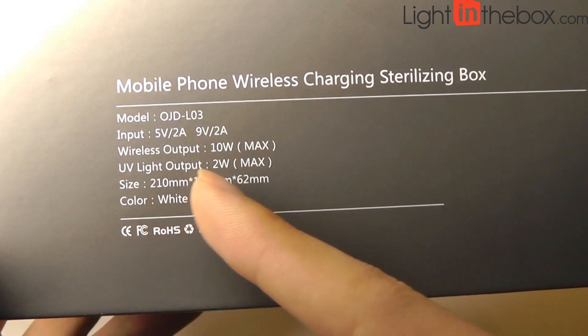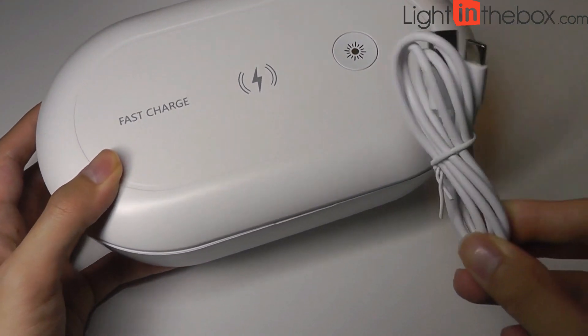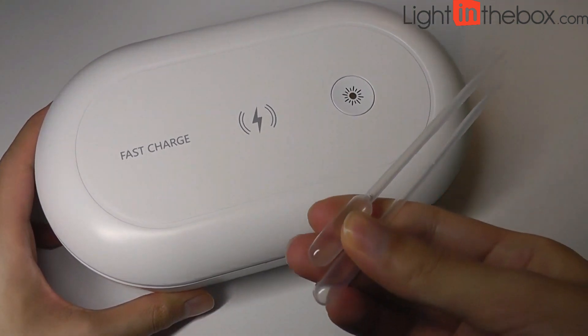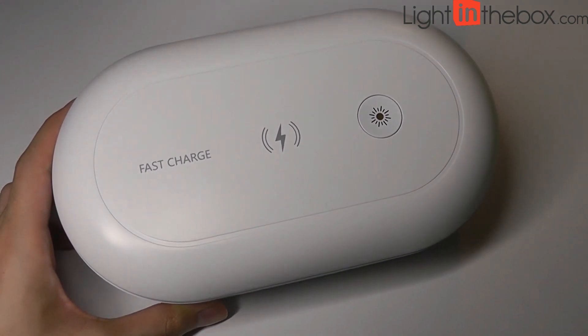UV lights are rated at 2 watts. In the box, we have just the device itself in addition to a quick user manual. There's also a USB Type-C cable for providing power, and some droplets which you can use to put in essential oils into the inside container if you want to use the aromatherapy option.